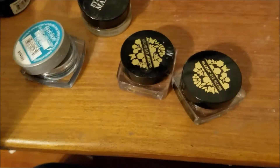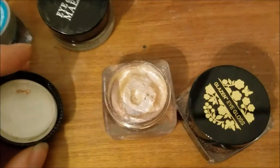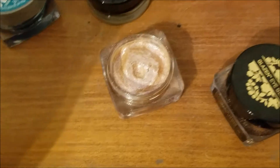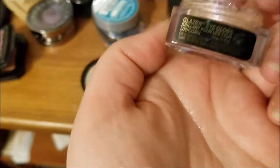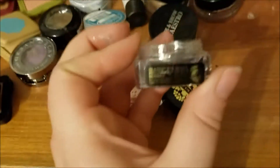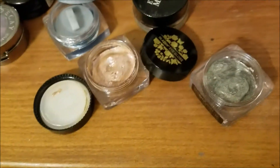I've worn these maybe two times. These are Butter London Glazen Eye glosses. It would help if I had the names — it's on the side. So this one is in Unicorn. It's really, really pretty. And then we have this one, which is in Mermaid. They're quite pretty. I just need to — if I'm going to have cream products, I need to actively be panning them.